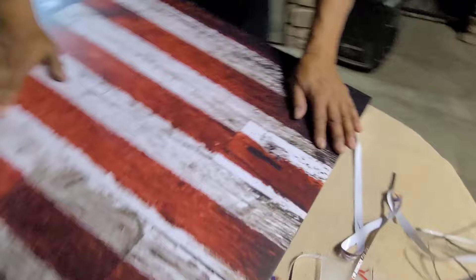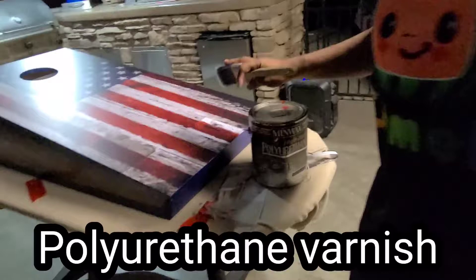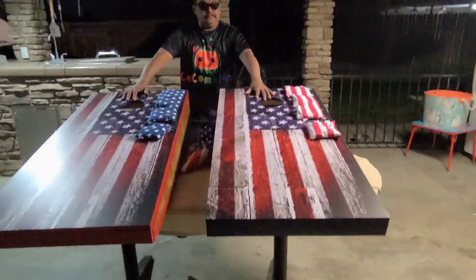Make sure all the corners are pressed down nicely. Now we're going to go ahead and brush a coat of varnish on top — put a nice coat of varnish on here. I got my bags from Amazon also. There it is guys — that's how you do a wrap. Very simple. Thank you for watching my tutorial, don't forget to subscribe and like.